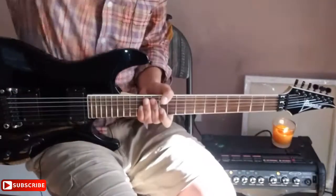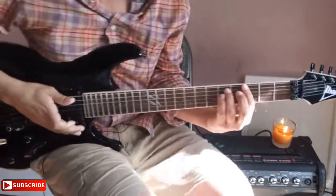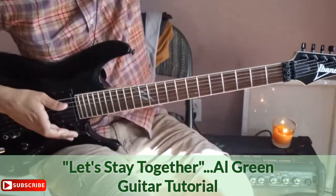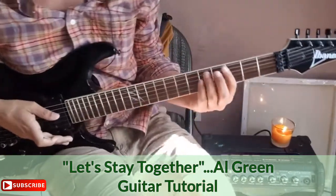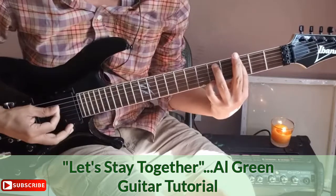Hey guys, welcome to the Mind4Life music side of Mind4Life Guitar. Today we're doing 'Let's Stay Together' by Al Green — a very classic, beautiful R&B song. We're going to dive right into the song.